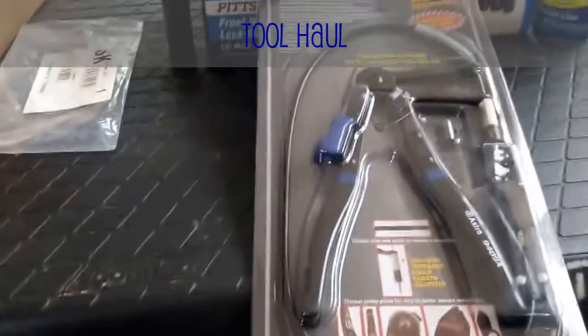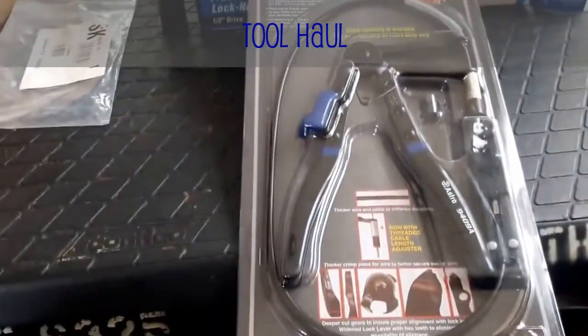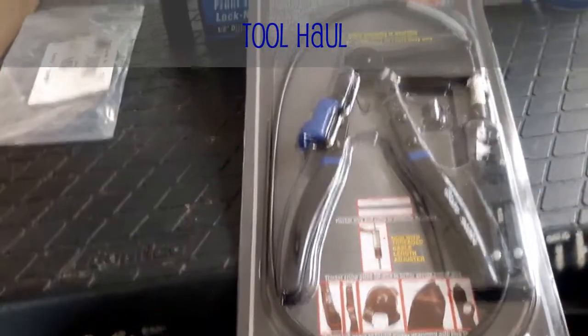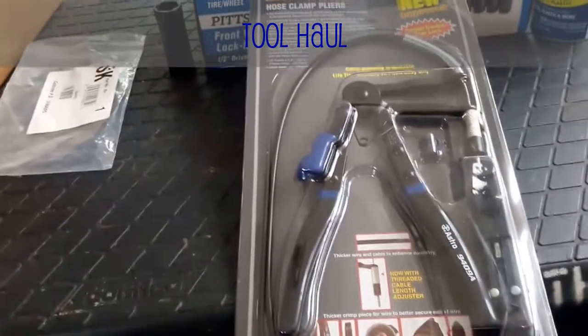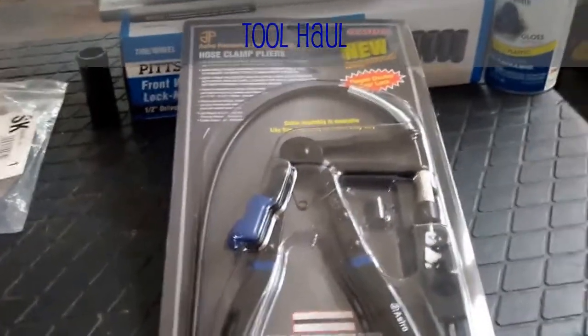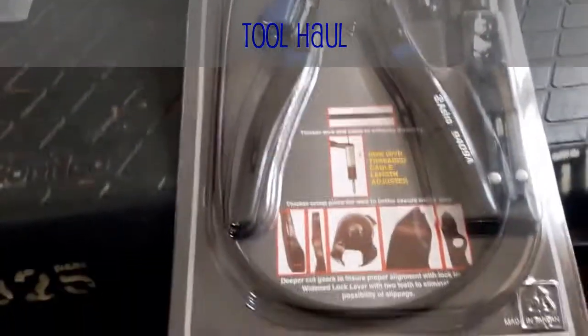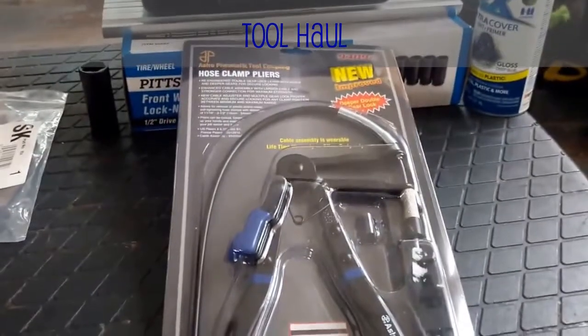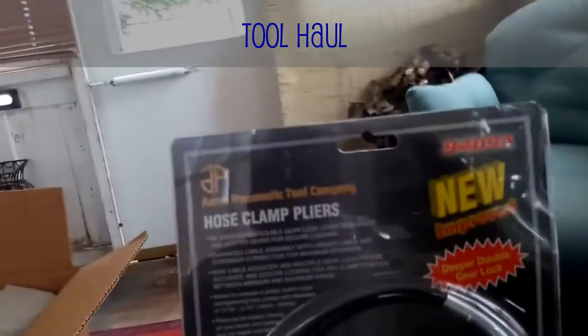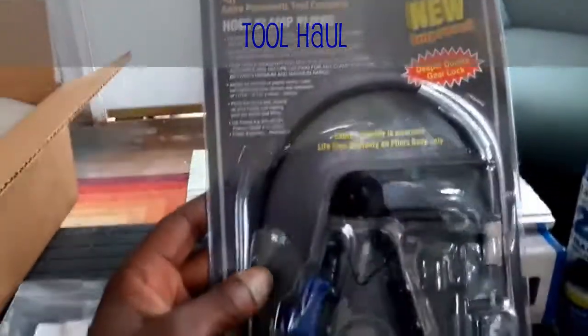Finally, another item that I've had on the wish list for a long time is a set of these hose clamp pliers. I've been watching a bunch of videos — everybody had these — and some of the places I've had to reach my hands into, busting knuckles and scrapes and cuts. I was gonna get a set of OEM from AutoZone, but I held out and got these at a better price. These are Astro Pneumatics 9409A. Glad to finally have a set of these.